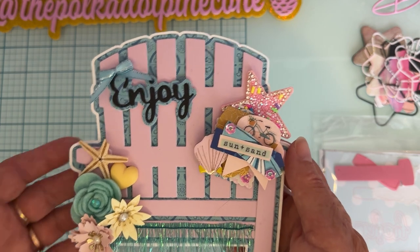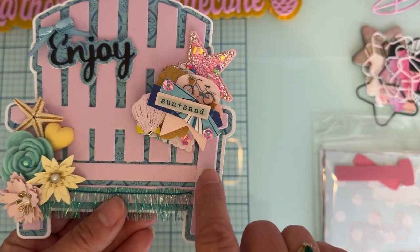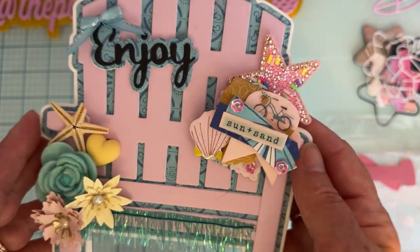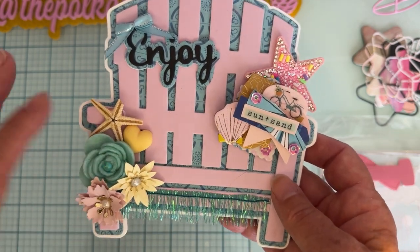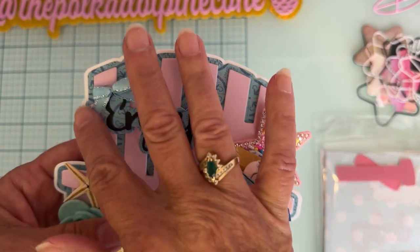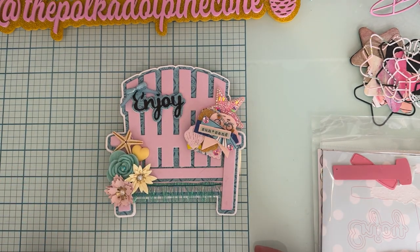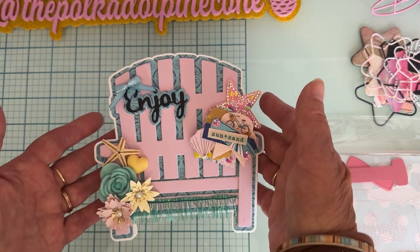Here are all the chair pieces plus the layering pieces. I made mine into a card so it opens like that — some cute little embellishments, flowers, starfish, a heart, a little fringe from my stash that gives it a beachy look. I love this die set, and the size — it's about a little over five and a half inches wide, so a nice size for a mini album.